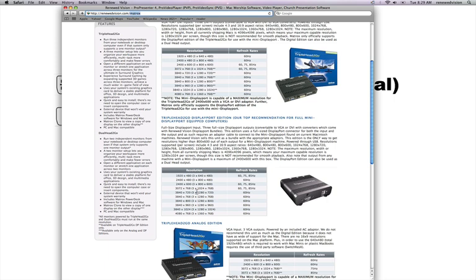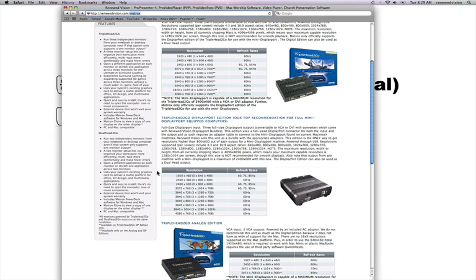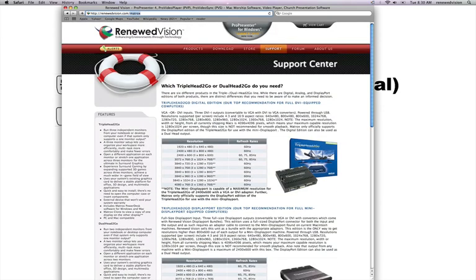With the DisplayPort edition you can reach higher resolutions like 1024 by 768 or 1280 by 720. However, the DisplayPort edition of the Triplehead to Go only accepts the full-size DisplayPort, so you need the proper adapters. Renewed Vision makes this easy by selling bundles that include a mini DisplayPort to DisplayPort adapter as well as DisplayPort to either VGA or DVI outputs. As you dive into the advanced module and the Triplehead to Go, the first decision is what hardware to get, and the Matrox page on our website will assist you greatly.